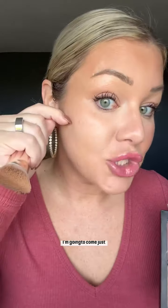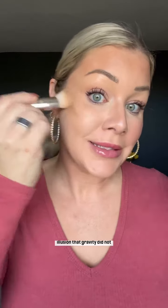Now let's talk about if you're over 50 or you're noticing things not being as high as they used to be. I'm going to use this detail brush that has a flat top, perfect for contouring. And instead of coming right underneath my cheekbone, I'm going to come just slightly above. That's going to give the illusion that gravity did not work her magic — the kind we don't love — and it's just going to put things back where they're supposed to go.